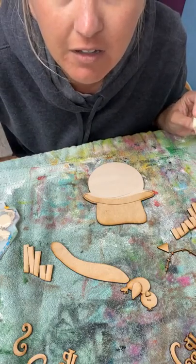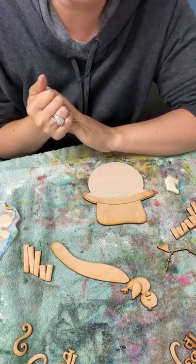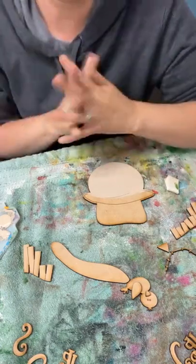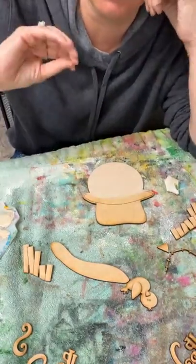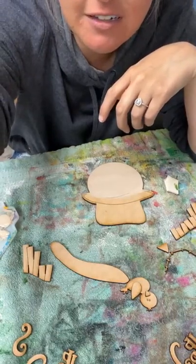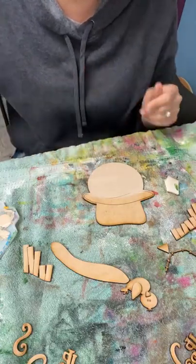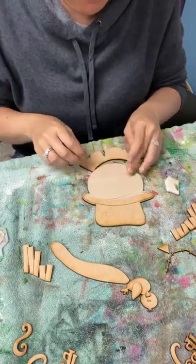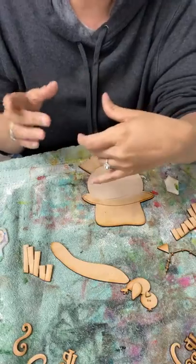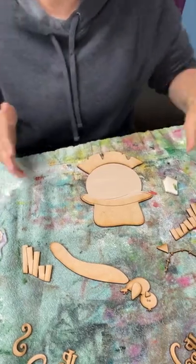The membership kit you get each month — is it always a door hanger? Nope, it's not always a door hanger. There are door hangers, shelf sitters, leaners, wagon inserts, tiered tray kits. Anything you see on the website could potentially be in the kit, but it's exclusive — not the exact same items. The kits are exclusive to my members, so whatever they get won't be on the website until at least a year later. It's just for the members.